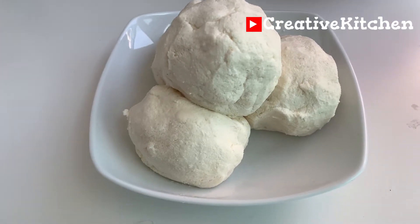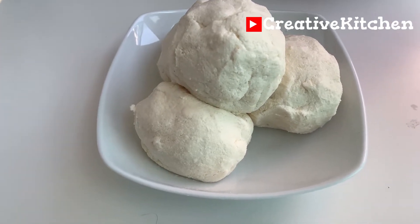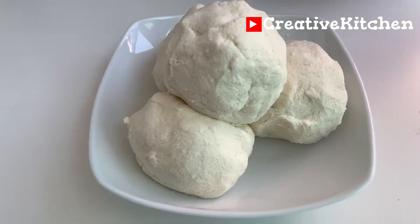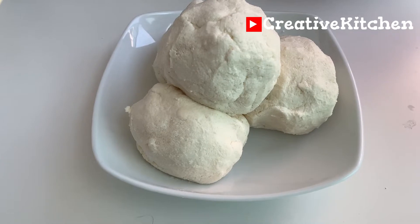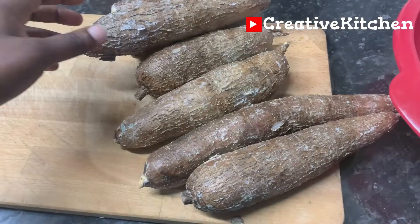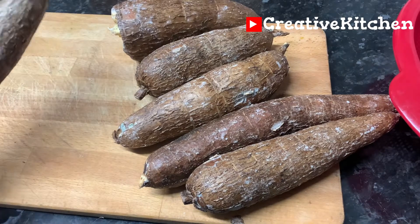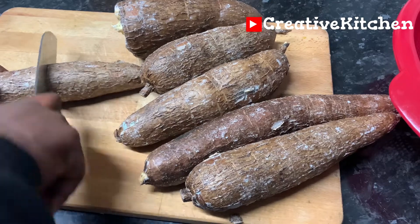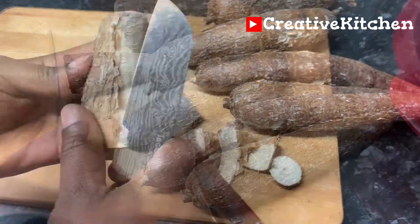Hello, welcome and thank you for joining me. I'm going to show you how to process stale cassava for the purpose of making fufu. By stale I mean cassava that is not freshly farmed, and because they are not very fresh, they don't ferment easily when you soak them. This is my stale cassava — I will peel and cut them.